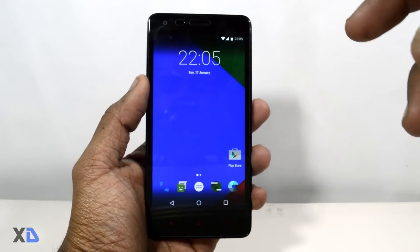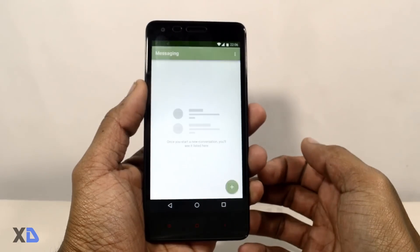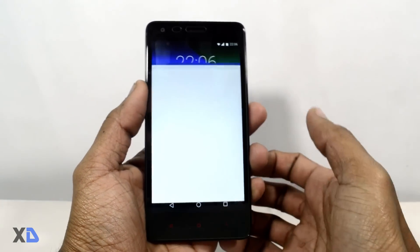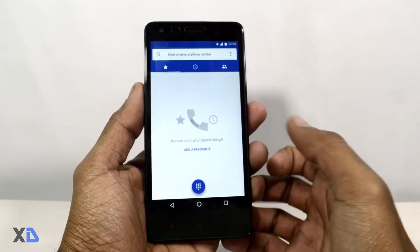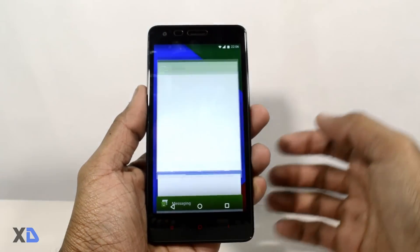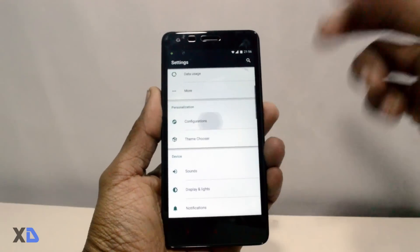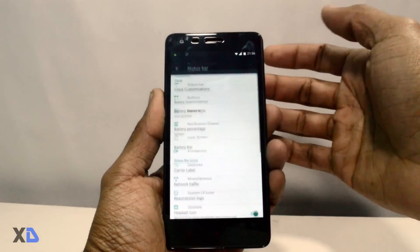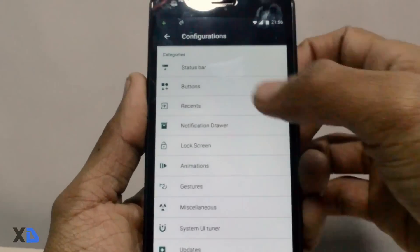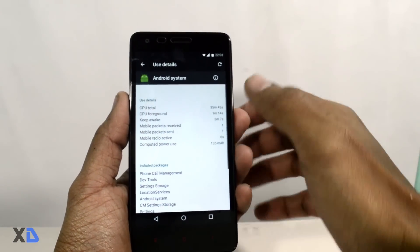Now let's talk about the performance of the ROM. I have been testing this ROM for three days and so far so good — everything is working perfectly fine. The look and UI of this ROM is very clean. If you like the stock Android experience, you will definitely love this. On the other hand, this ROM is very customizable and you can change every single aspect of your device.